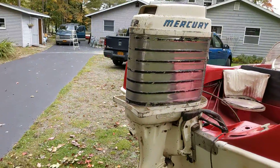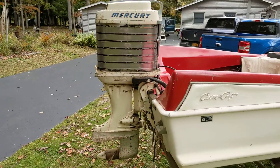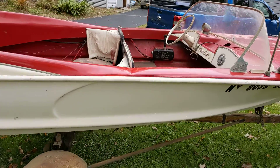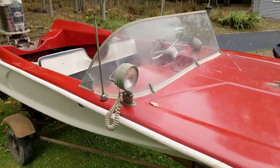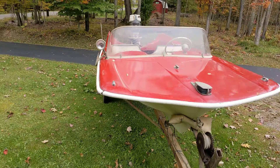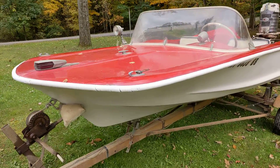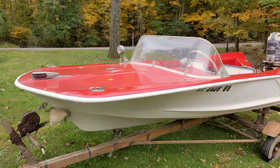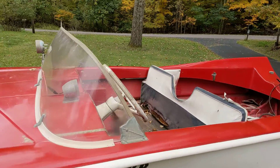The motor is complete; I'm not sure if it turns over. It's sold as a package and also has a Mercury 78AE parts motor that can go with it or not.